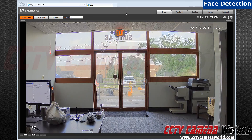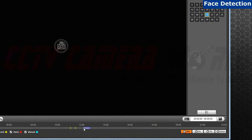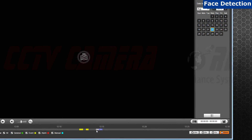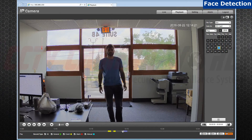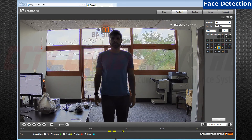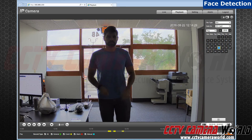Now let's see if it appeared in playback. I am going to click on Playback. We will click on the timestamp and zoom in by clicking the 30-minute interval. And there you have it — the face has been monitored and recorded, and you have set up face detection. Thank you for watching.